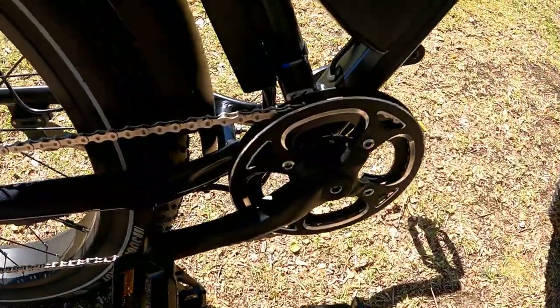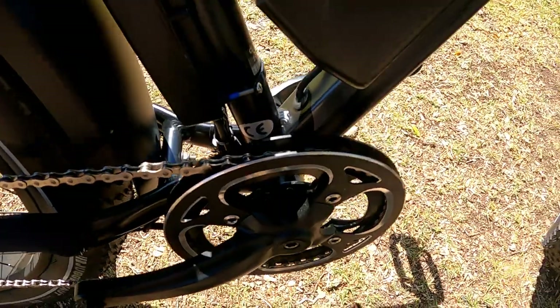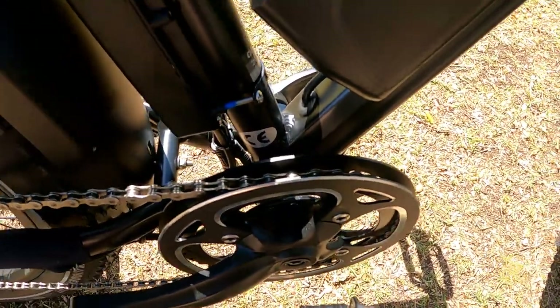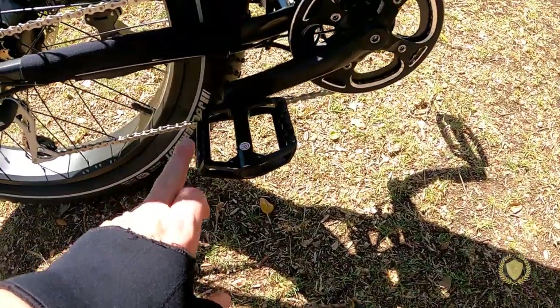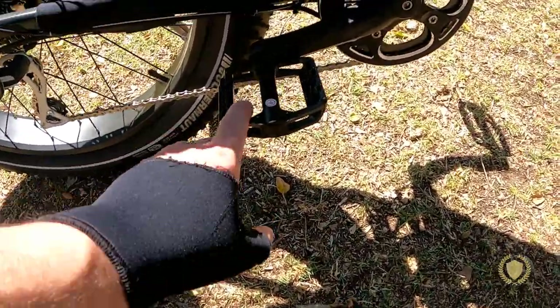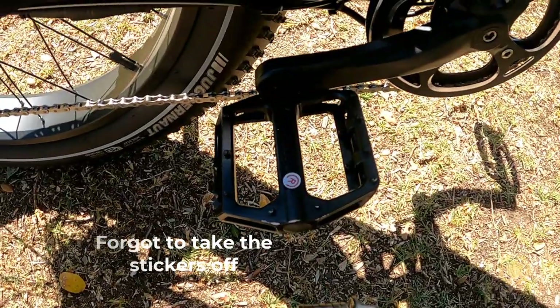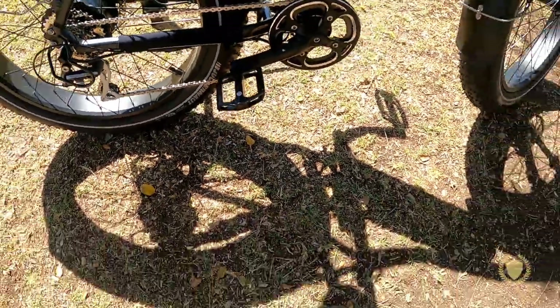Here is the dual chain guard — you can see how the chain actually goes in between the two. That's a really nice touch. It has some really nice pedals. Sometimes you get plastic pedals, but these are really nice aggressive sport pedals that are aluminum.